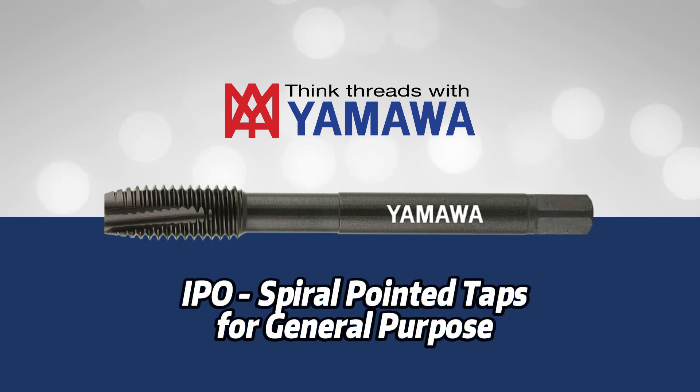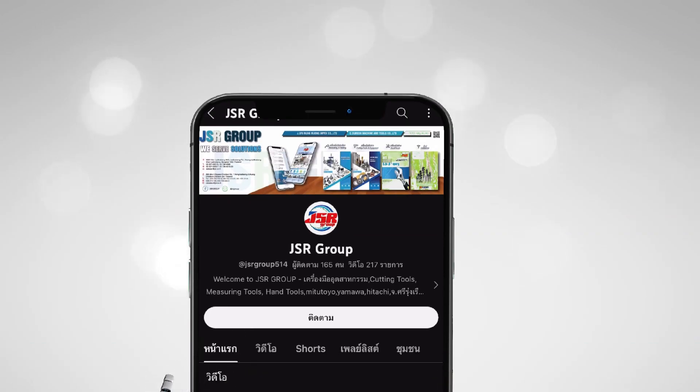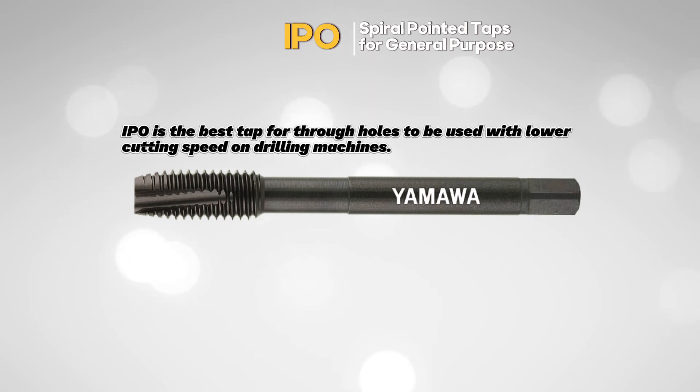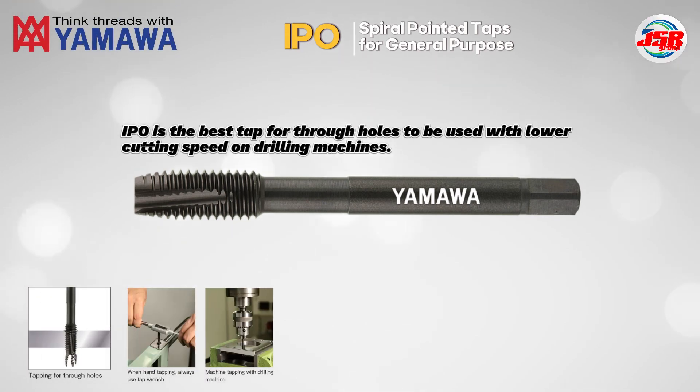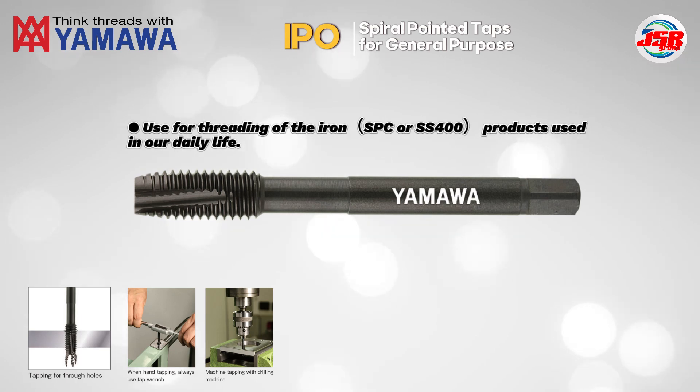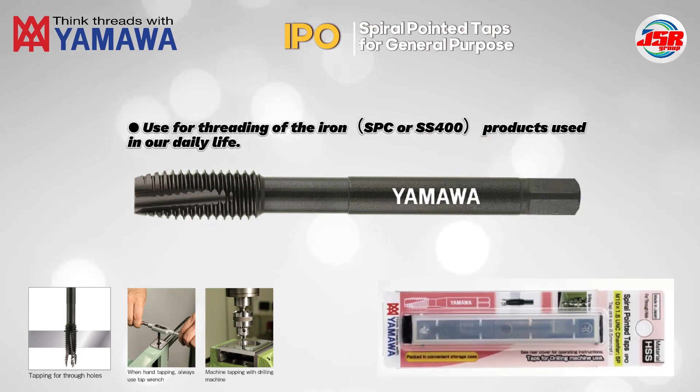This is Yamaa Spiral-Pointed Taps for General Purpose. IPO is the best tap for through holes, to be used with lower cutting speed on drilling machines. Used for threading of iron or stainless steel for products used in our daily life.